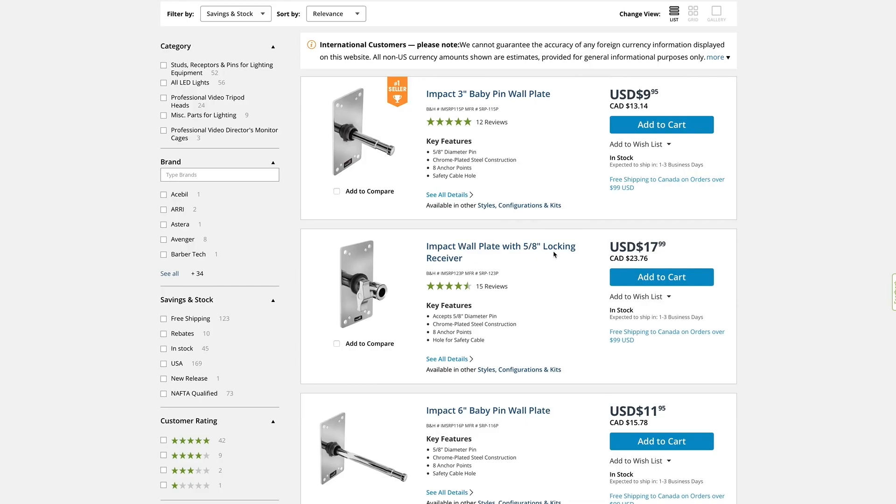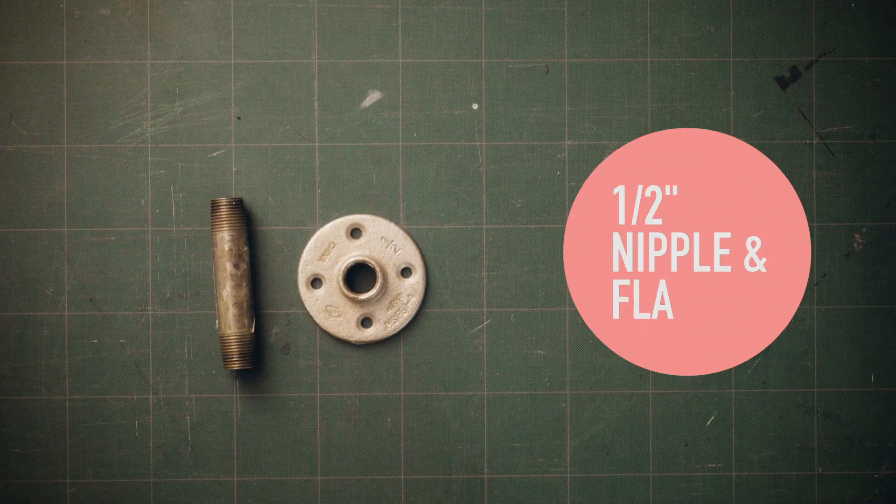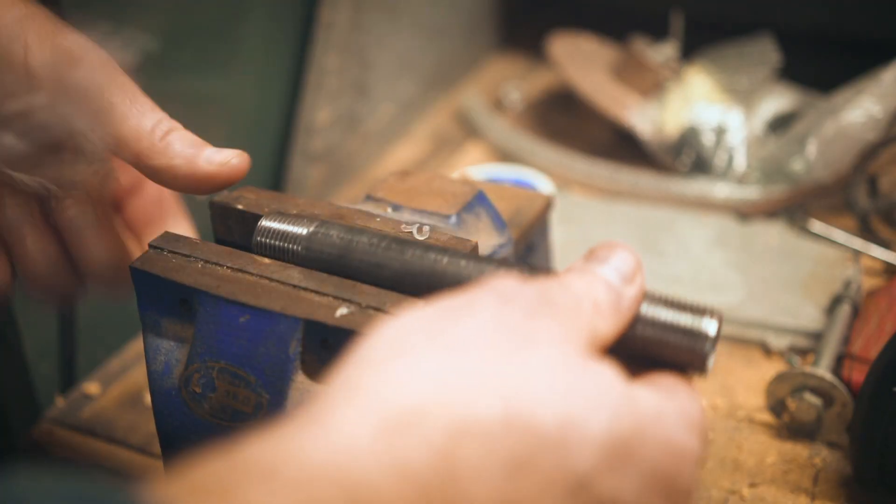So I basically wanted to make a baby receiver plate, which is an innie. I'm going to have to make a baby receiver plate.